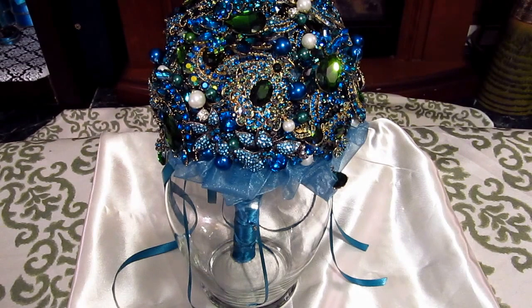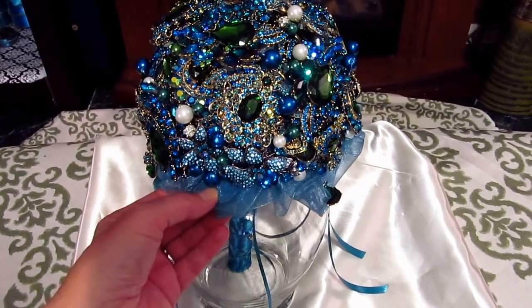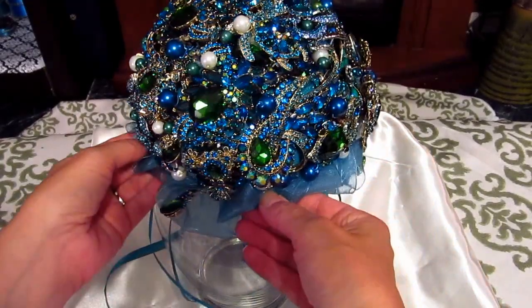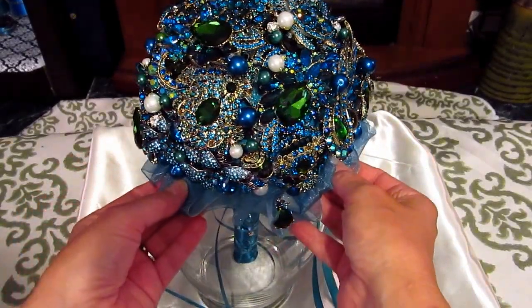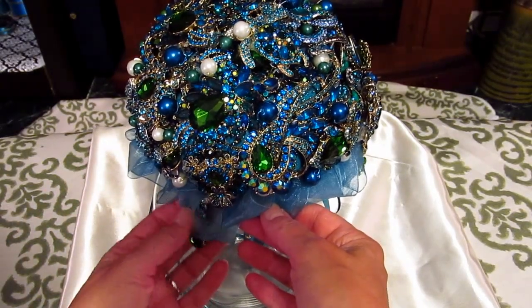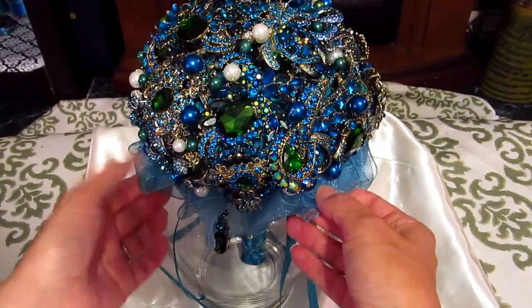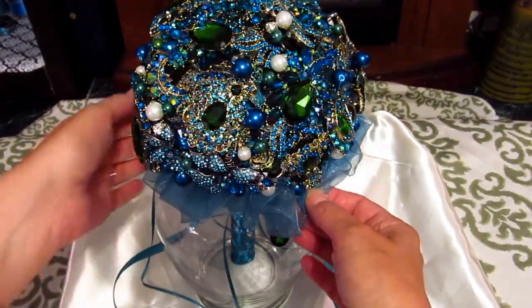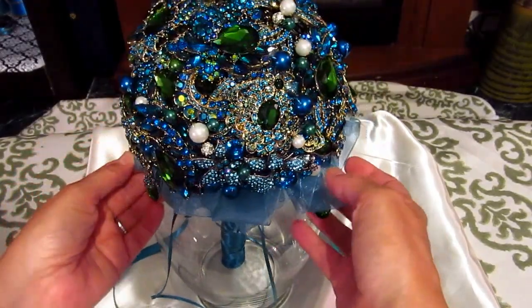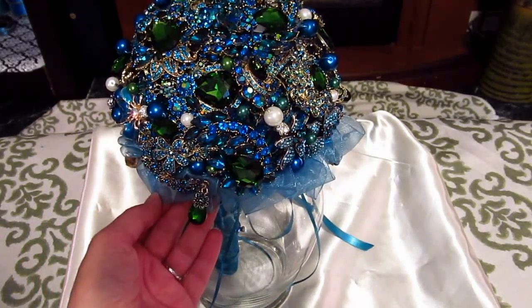These are high-quality brooches. Let's see if I can spin it around here for you. Peacock seems to be one of the top selling wedding themes this year. See all that sparkle?